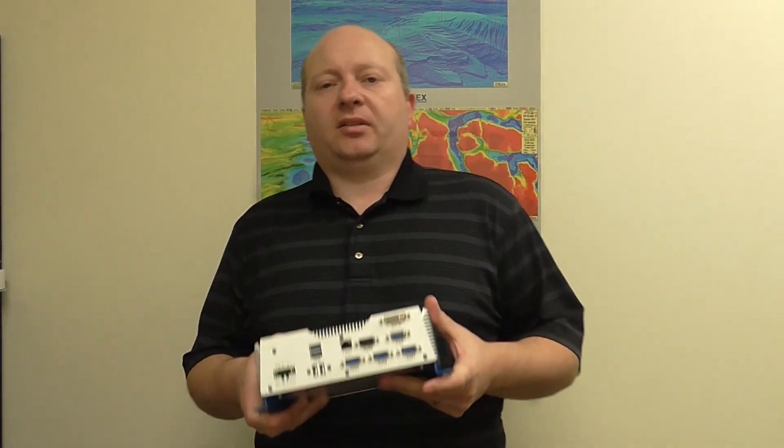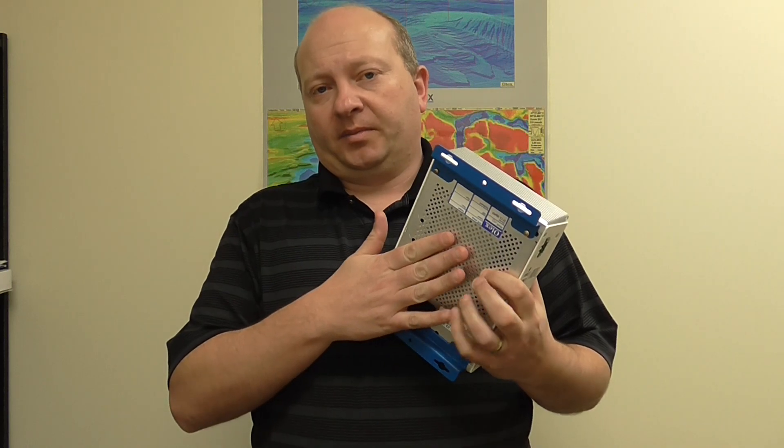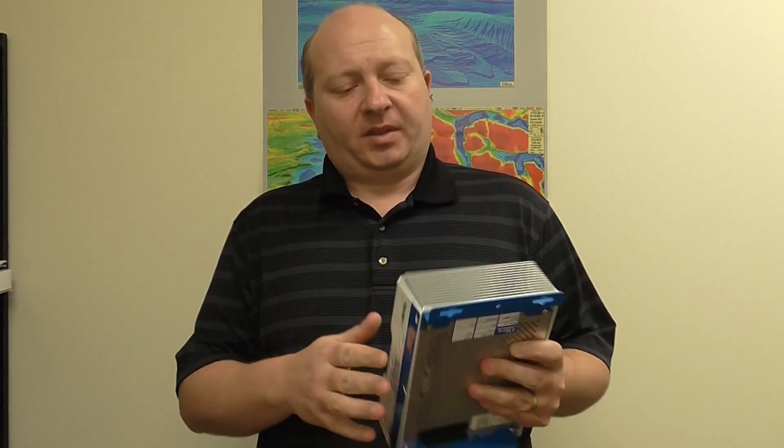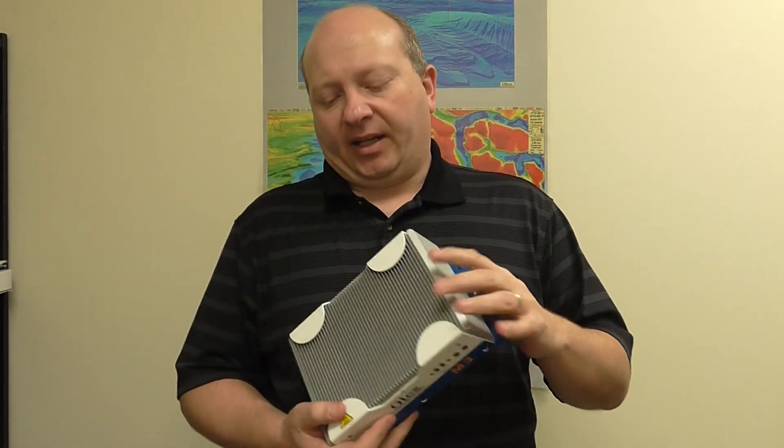So what I've got here — with the new systems we have, we have the OLEX hardware, which is a solid state device, so no moving parts. We have a heat sink to dissipate the heat, so we don't have fans sucking in damp air, any of that.